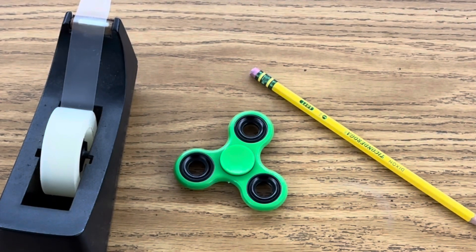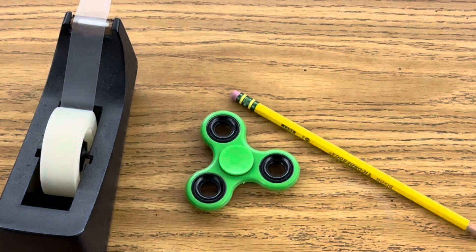To make your own pencil gyroscope, all you need is a fidget spinner, a pencil, and some tape.